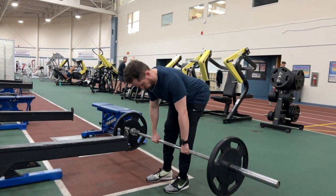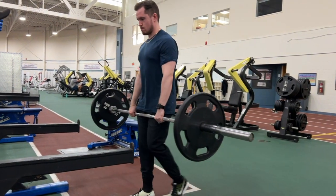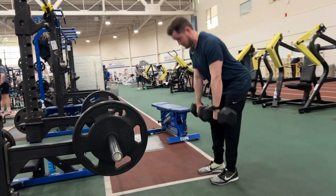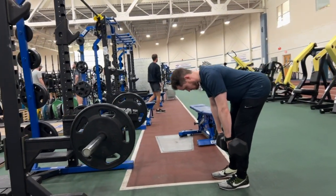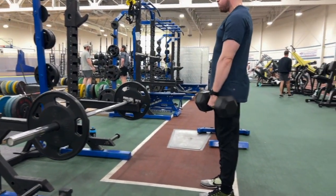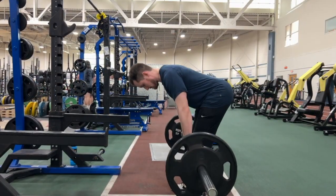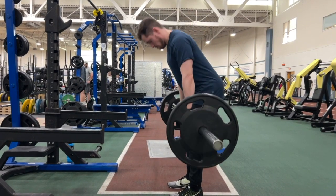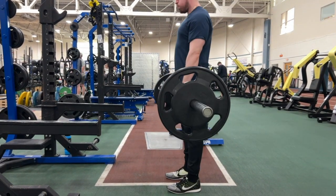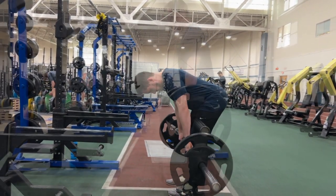If you're using a barbell or dumbbells, keep the bar close — almost grazing your legs — close to your thighs, knees, and shins throughout the movement. Perform the exercise in a slow and controlled manner. Avoid jerking movements and don't use momentum to lift the bar. We don't want to bounce with this movement because it can be very hard on your back, and you want to feel a good stretch in the back of those legs.